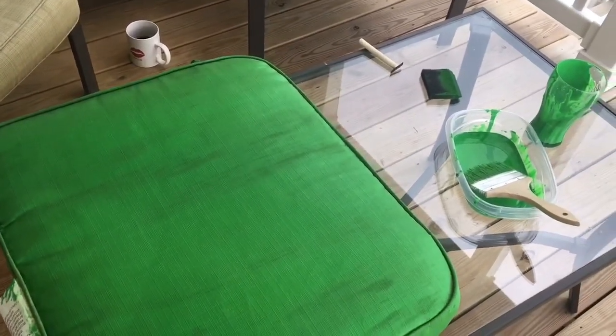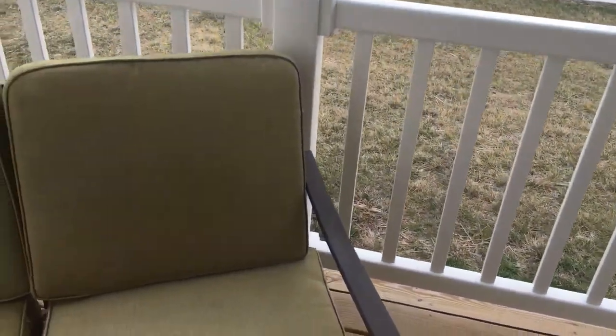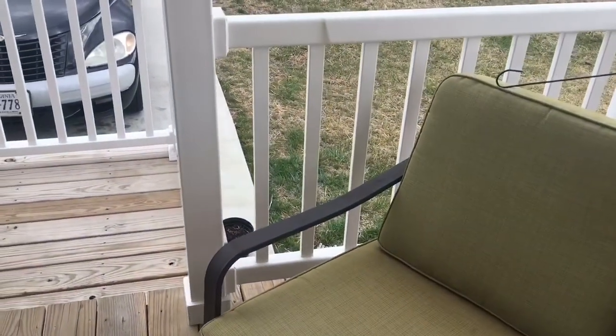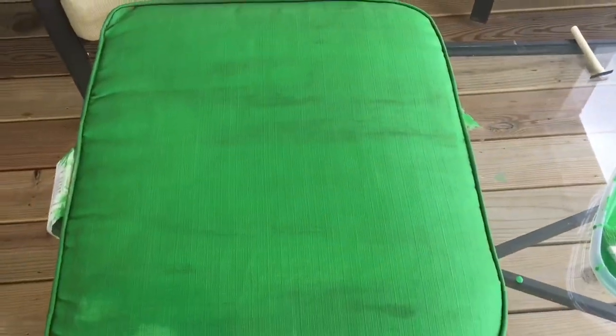I'm not sure exactly what I'm going to do with them yet. I may hang them just here and then wait for Walmart to get more curtains in and hang some sheers here. But I promised you guys I would bring you along to show you how I was painting my furniture outside.